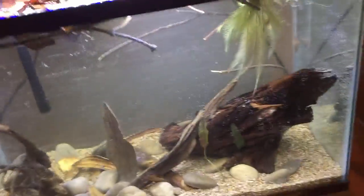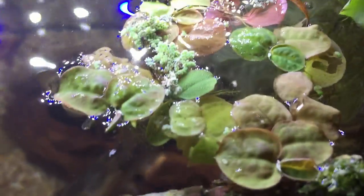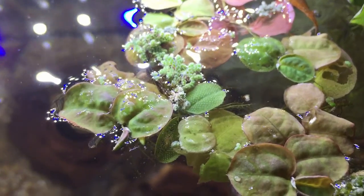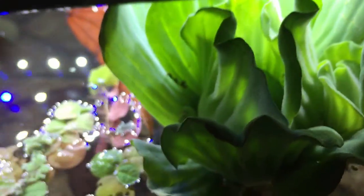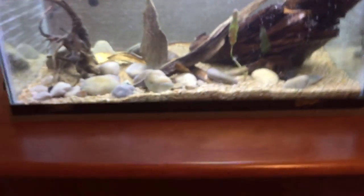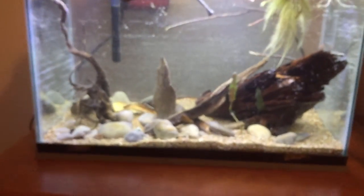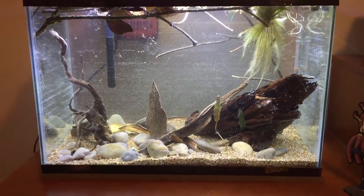I've got some red root floaters in here, some salvinia, whatever those little ones are — I have no idea what those are — and of course our water lettuce just directly under the light, it's liking that. We've got our pothos back there, and you know everything sort of floated up, but once all the leaves sink and the tannins start to take effect it should look a little better.